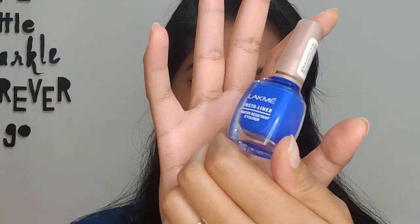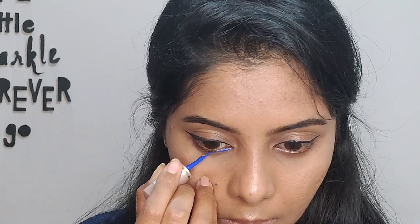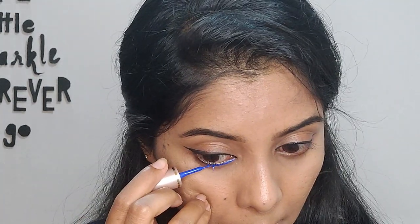Now for the lower lash line I'm using the Lakme Insta Liner in blue. I'm making sure to focus it more on the inner corners and almost nothing on the outer corner, because I want to fill in black over there. Make sure you get very close to the waterline.